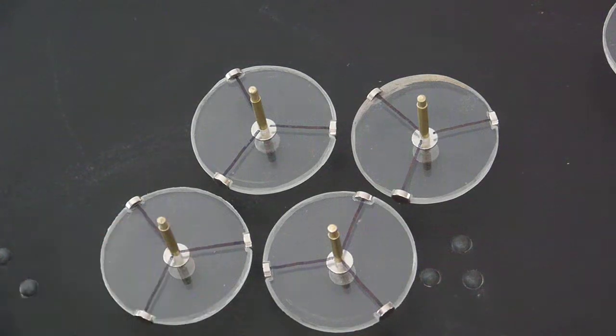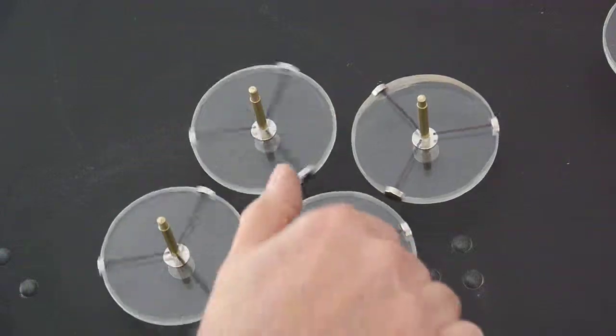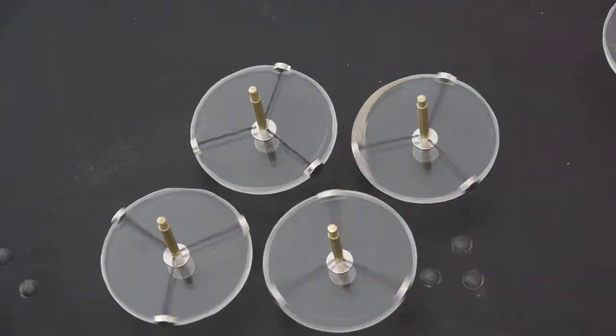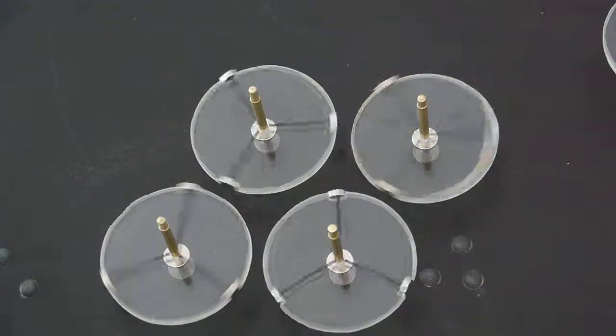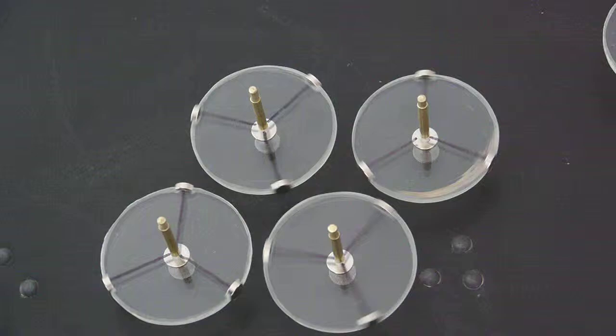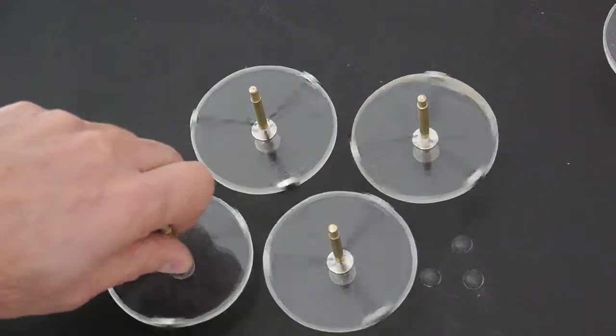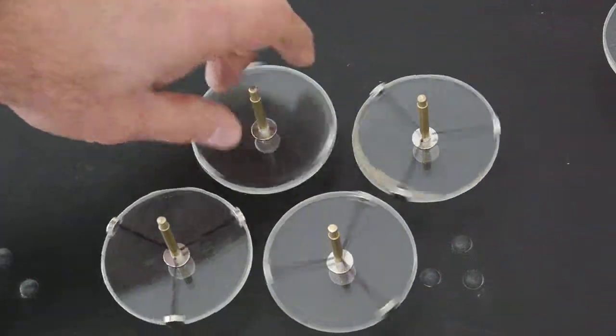Another tightly packed configuration would look like this. This seems to actually work better in terms of making sure that all of the elements actually interact. Although you can see that the one on the lower right at times seems to be immune to what's going on with the others.